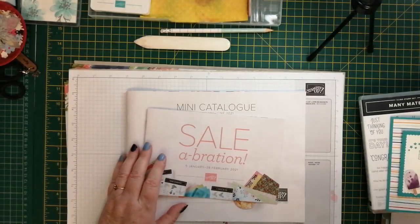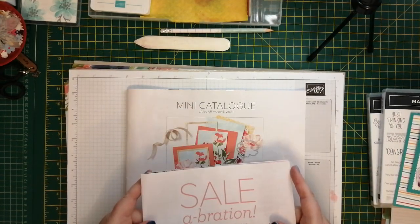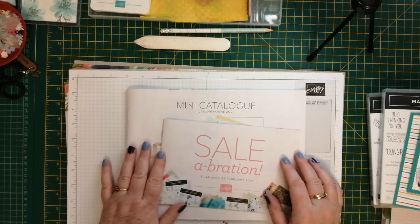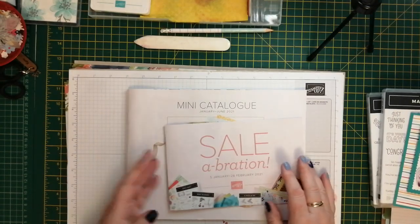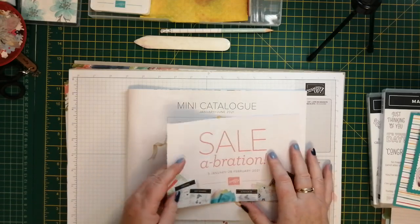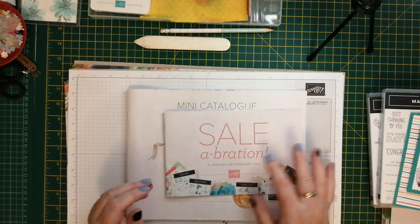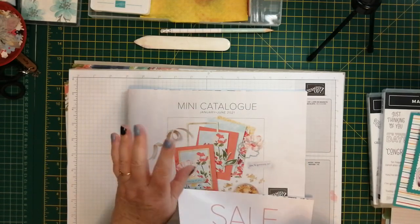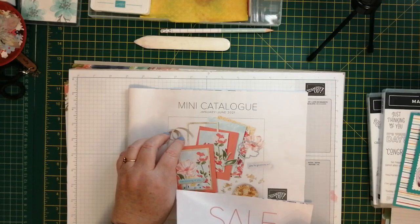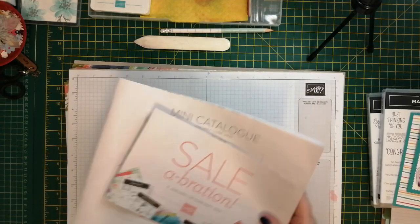Let's hope 2021 is better than 2020 has been. If you're my customers, you should have all had your mini catalogue and your celebration brochure by now. I hope you're enjoying it - if there's anything you want to chat about, just drop me a message. There's some lovely stuff in here and some really nice free stuff. Today I'm going to use one of the designer series papers out of here, but I'm going to use stamp sets from the annual catalogue - one from the annual catalogue and one from here. Let me show you what we're going to make.